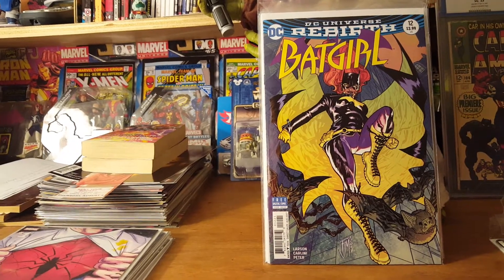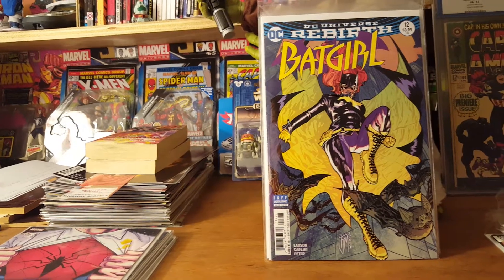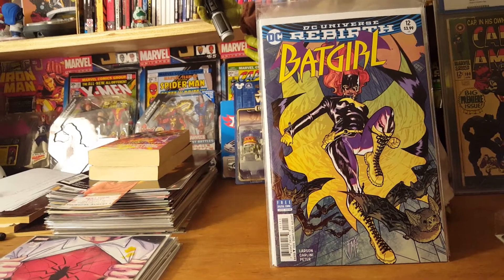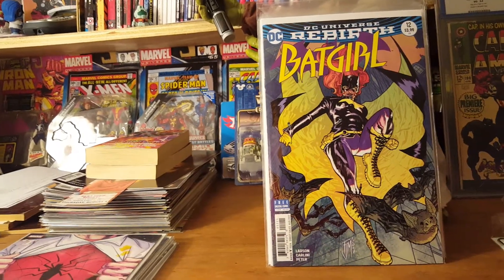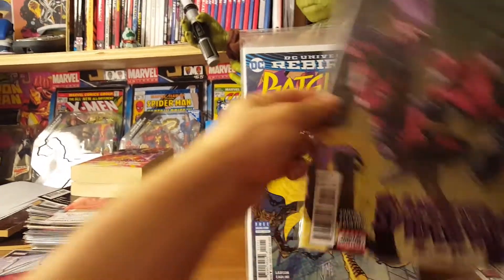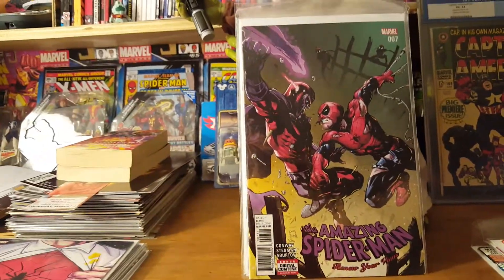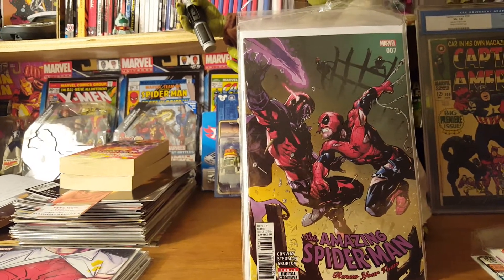I was so into the $2.99 price point — $3.99 is just ridiculous, man. I get inflation and all that, but it's breaking my heart and my bank. Amazing Spider-Man Renew Your Vows number seven.